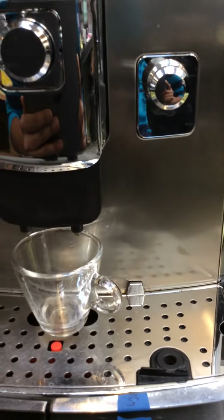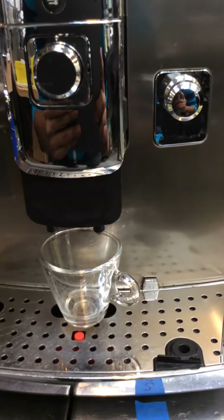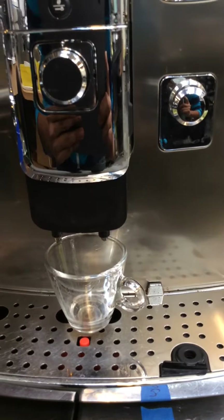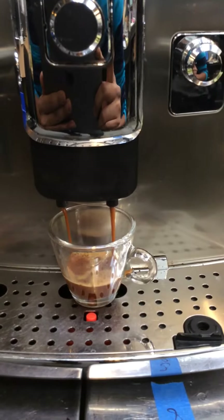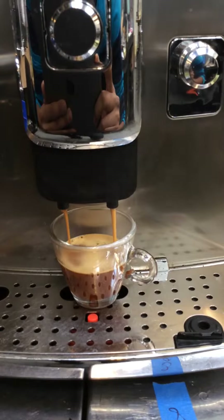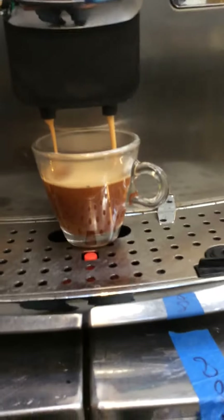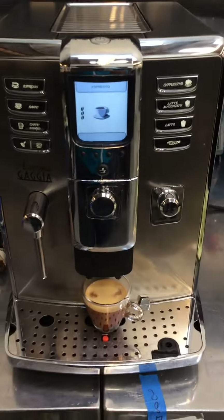It's a precision shot, and here it comes — the pour. The color with crema is working perfectly.